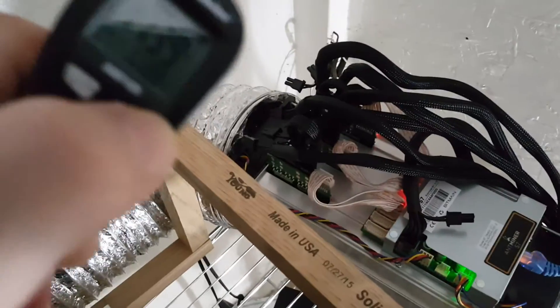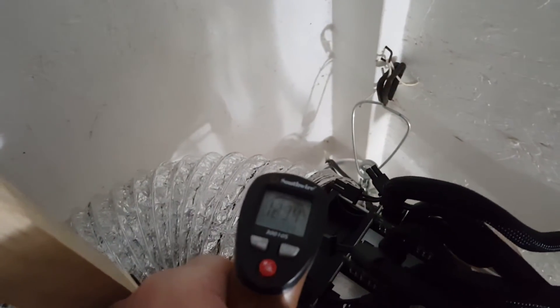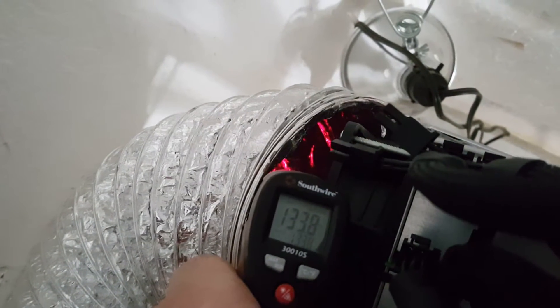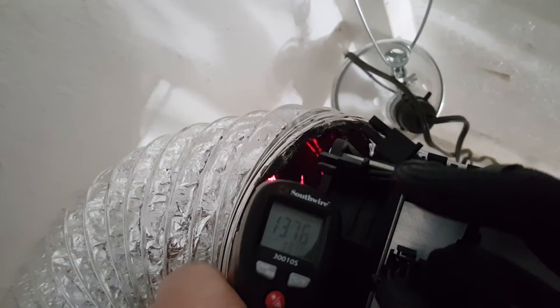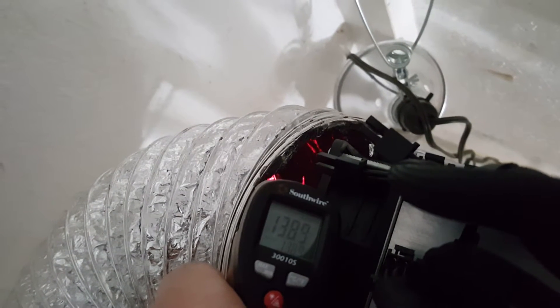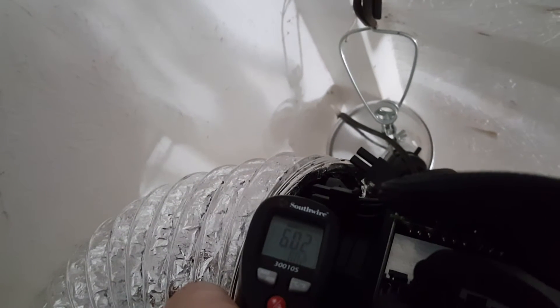So now let's try to get what's coming out the back end. Let's leave it on Fahrenheit for now. 122. When I stick it out at the back end, we're getting 138, 140. So 140 degrees. Let's switch it to Celsius: 61, 62 Celsius coming out of the back end.